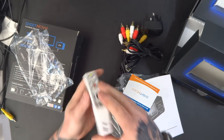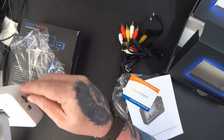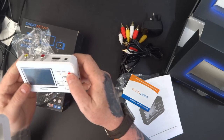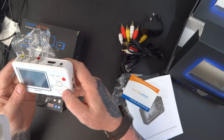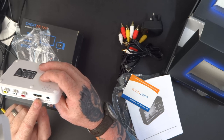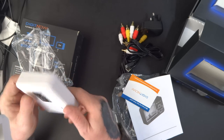Opening it up, it's got a 4GB trans flash card in there already. There's a reset button on the back. It has record, mode, menu, volume up, volume down, forward, play, and pause buttons. AV out, HDMI out, analogue inputs, and the USB must be to power it.